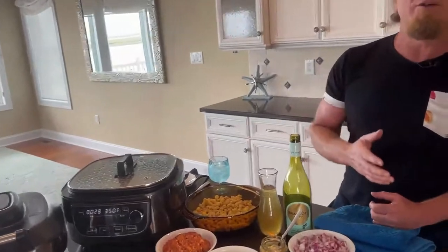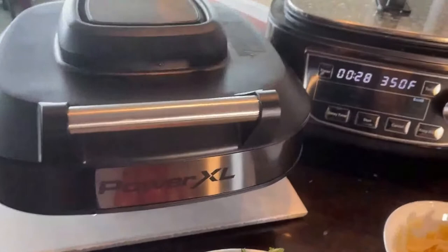So what are we going to do today? We're going to use the PowerXL Air Fryer Grill Combo. In your air fryer, think about this for a second — we're going to make pasta and clams. In this, can you imagine? Right here? Pasta and clams in your PowerXL Air Fryer.